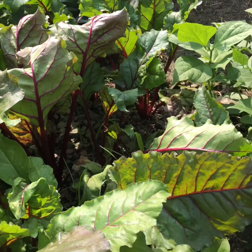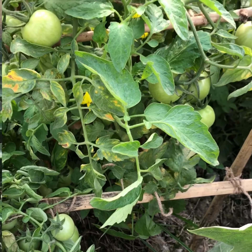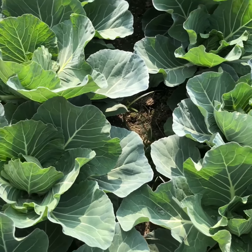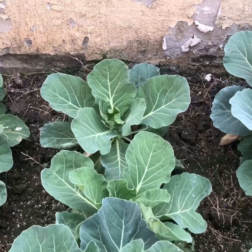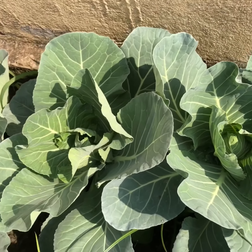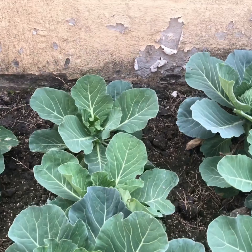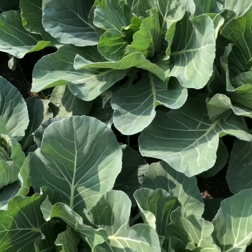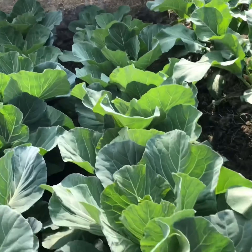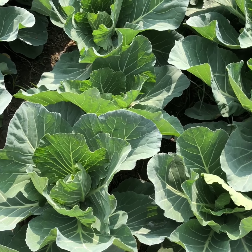I am going to show you how many cabbage there is. I am going to show you many different cabbages. I am going to show you the new cabbage. Now I am going to show you the cabbages.